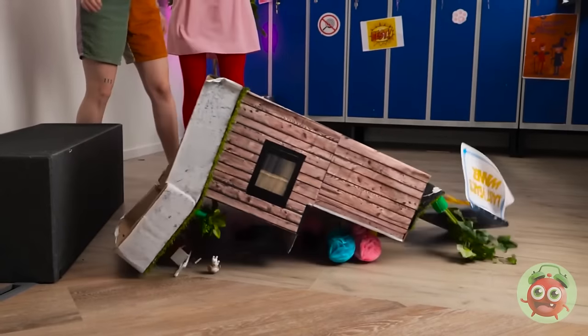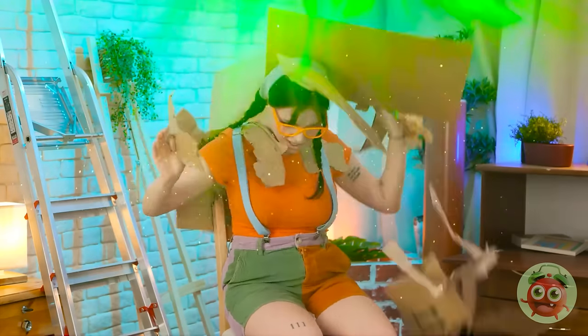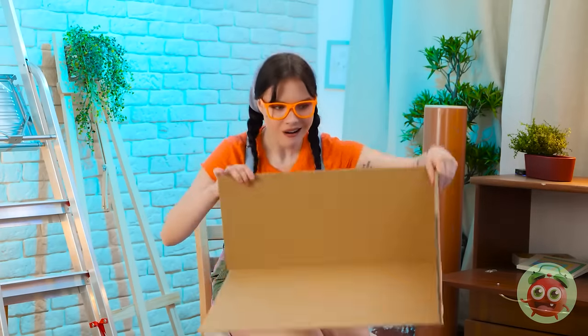Nooooo! Look what you've done! I just wanted the pen! What happened? Ow! That hurt! Get this off me! What is this place? Look at this! I can use this for my doll's house! Hmm, where should I start? I want this to be perfect!